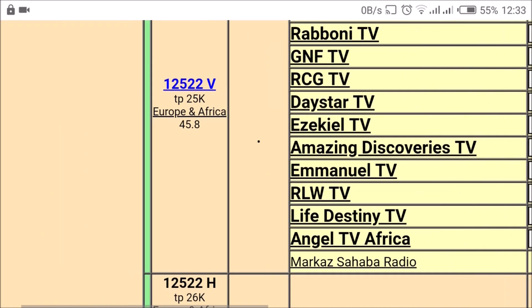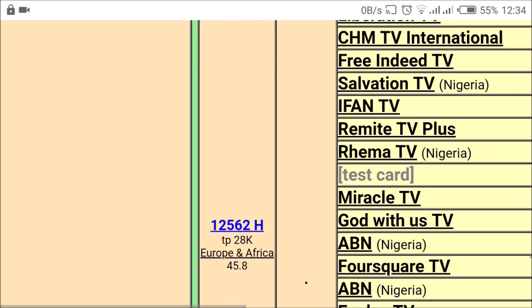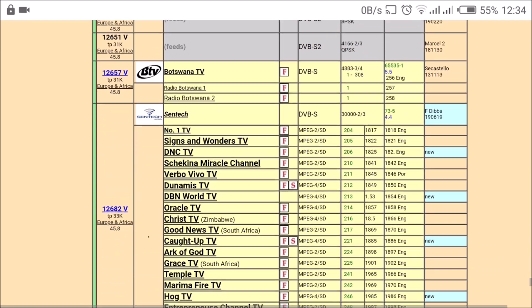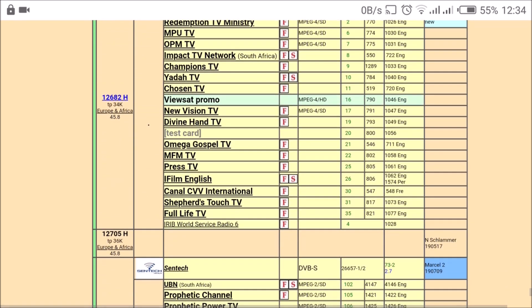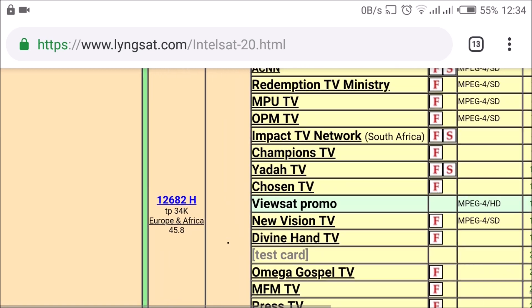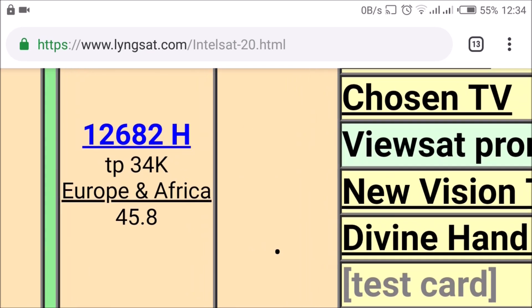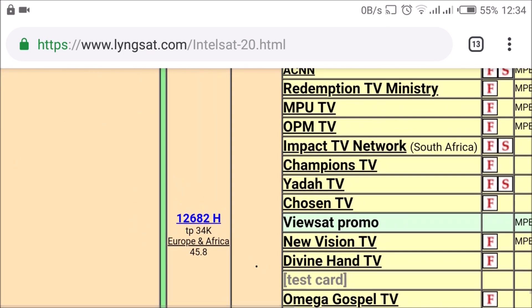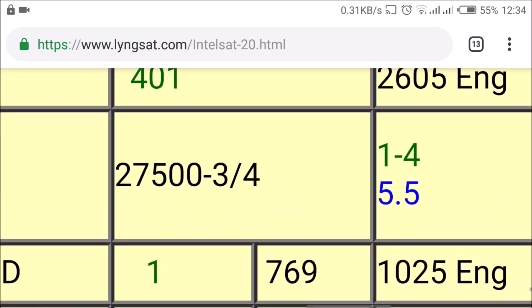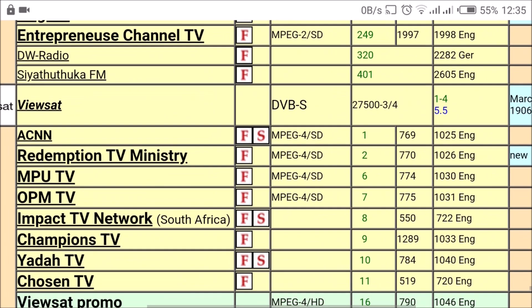Now I've started seeing the Europe and Africa beam, which will work in my area in Kenya. I'm going to pick one frequency to track this satellite. I'm going to choose 12682H — the H stands for horizontal polarity. Now I need the frequency, polarity, and symbol rate. The symbol rate is 27500. I don't need the FEC (3/4), just the 27500. So we have our frequency — let's go and set it on the decoder.